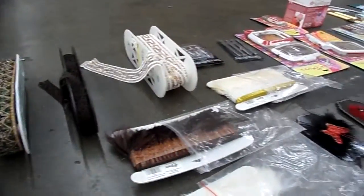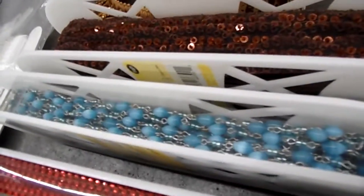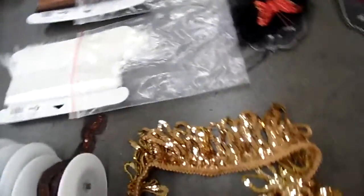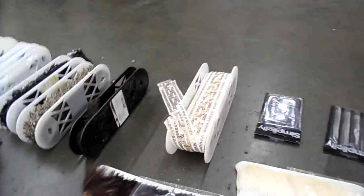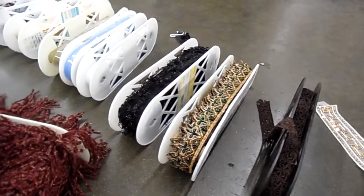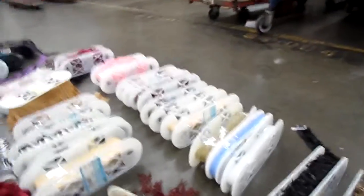We have some wool fringes, some feather fringe, rhinestone, chain, pearl chain, sequin trim, sequin fringe, sequin trim, genie lace, beaded trim, chenille and ribbon, a little bit of ribbon.